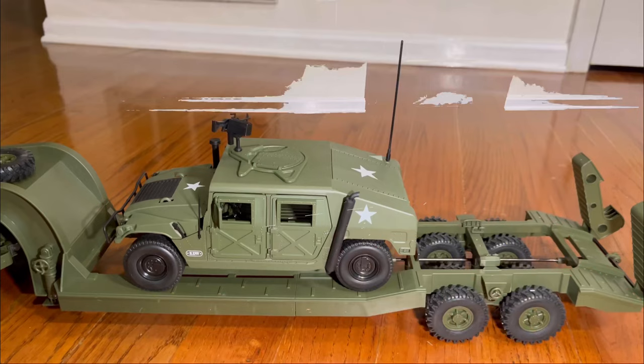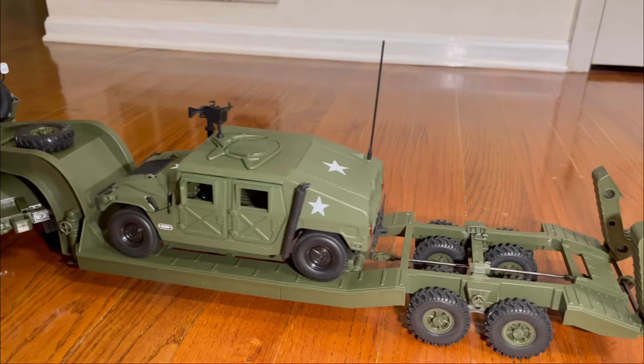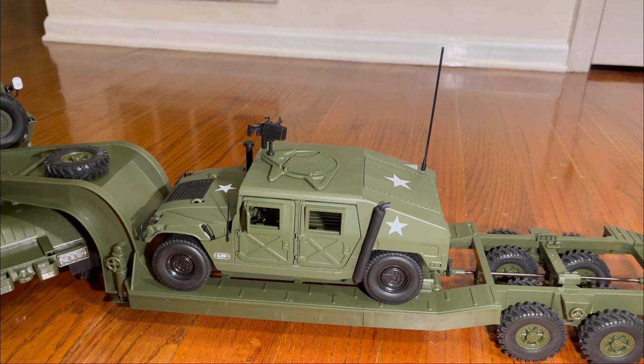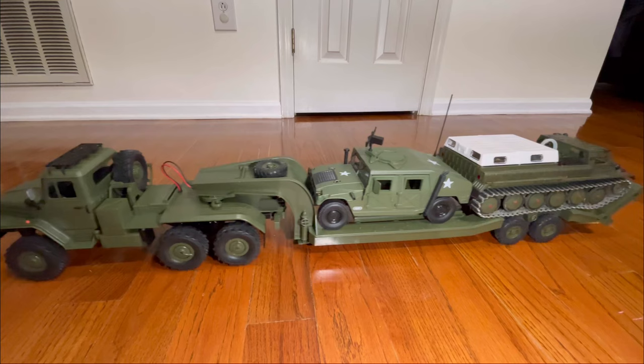We've got a 1/18th Humvee we'll show you for reference. There's the Humvee on there — even being 1/18th, it still sits pretty well on there, but it does roll around a little bit because that's not an RC, it's just a model. We'll see if we can get both of them on there. We were able to fit the Humvee and the tank on the trailer.